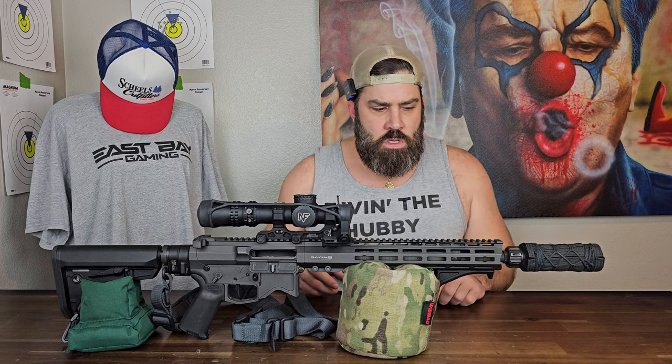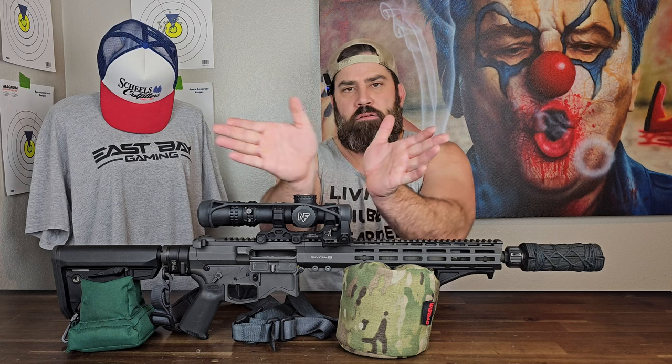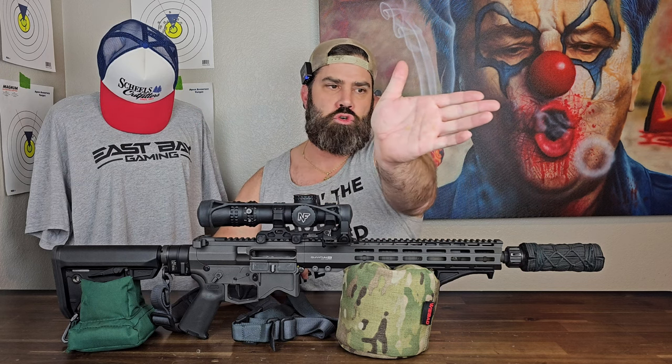One of the things claimed is that you could have a setting with the adjustable gas block that would allow you to shoot this rifle both suppressed and unsuppressed. Well, that didn't really work out that well for me. I did find that setting, but as you'll see in this video, when I found that setting, my unsuppressed pattern was coming back at a five o'clock angle, and my suppressed pattern was coming at that two to one o'clock angle, and there was even a shell that actually bounced off the back of my Trijicon RMR.